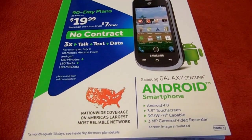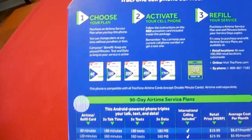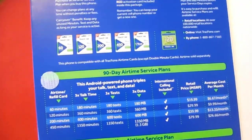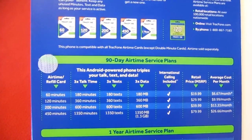It works on the Verizon network. This phone is great for people like me that don't use their phone a lot, but it does come with triple minutes.